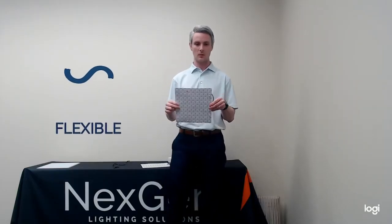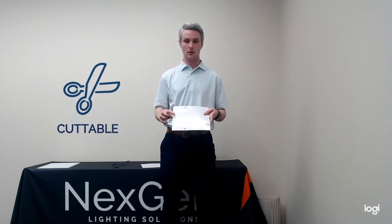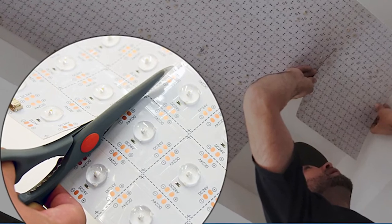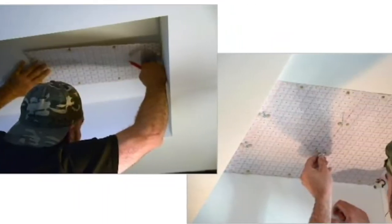Lightpaper is flexible, lightweight, and backed with an adhesive material so you can just stick it right to your substrate. It's also field cuttable, which is great for field modifications — perfect for backlighting applications where you need to go around obstacles. You can just take a regular pair of scissors, cut out the LED diodes, and go right around those.